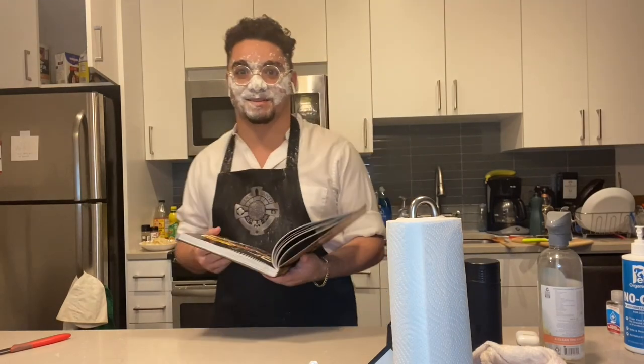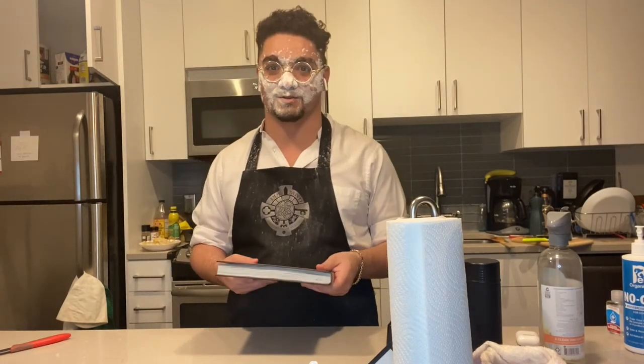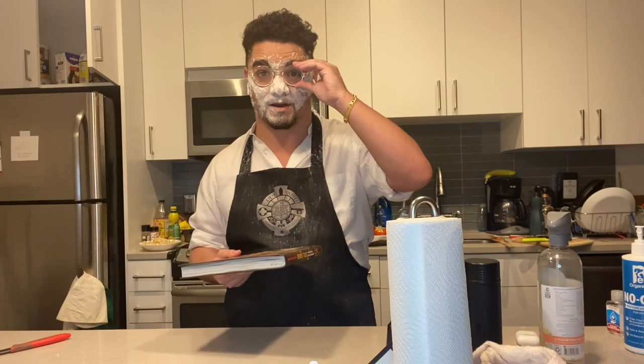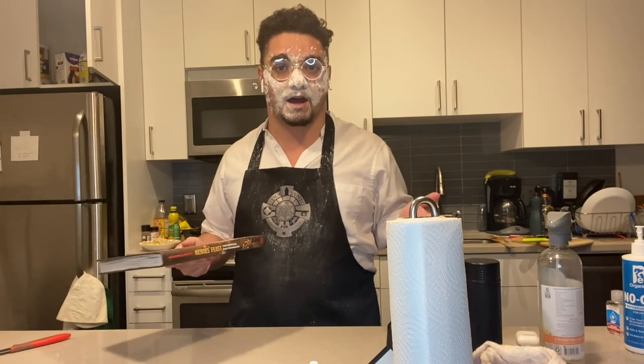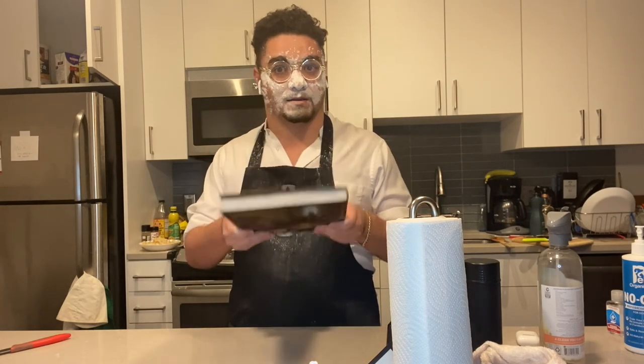Oh hi, didn't see you again. Thank you so much for watching this episode of Wizards of the Roast. Please feel free to watch my other episodes linked somewhere on the screen. Follow me on social media, also somewhere on the screen. And please like, share, and subscribe. Thank you, and happy eating.